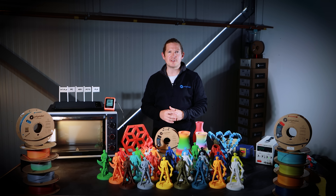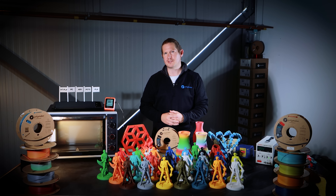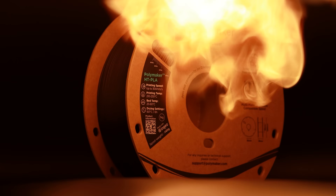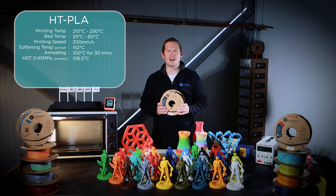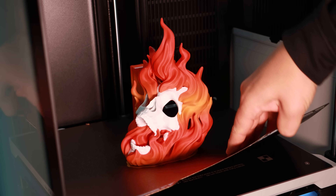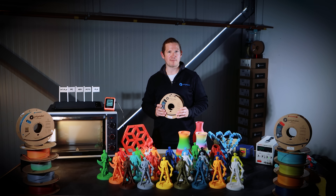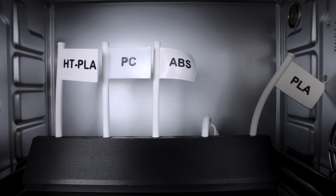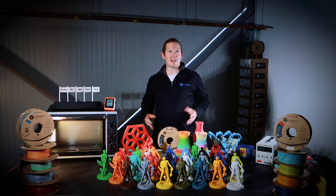For over a decade, PLA has been the industry's favourite material, but always with one major limitation — it couldn't handle the heat. Until now. Introducing HT PLA, a high temperature PLA that softens above 130 degrees C straight off the print bed. No post-processing, no extra steps. Thermal performance that rivals and even surpasses PETG, ABS and PC. And the best part — it's still PLA.